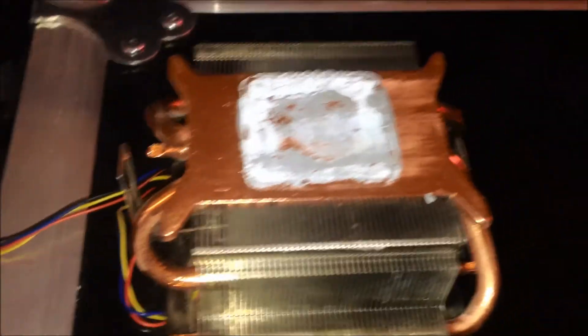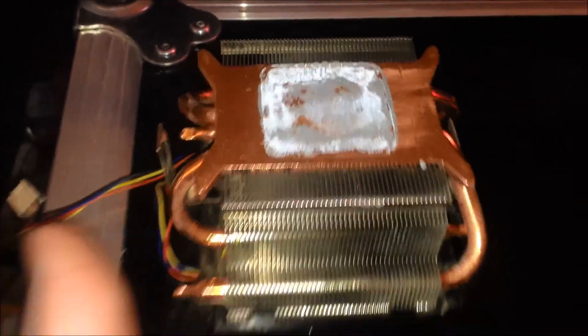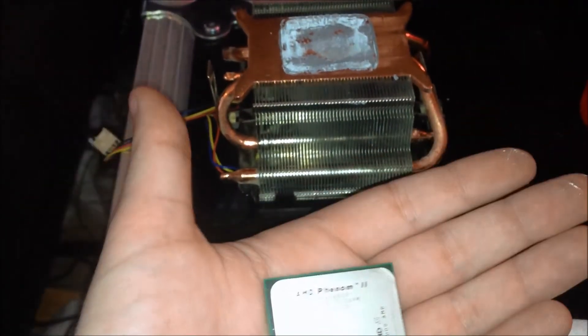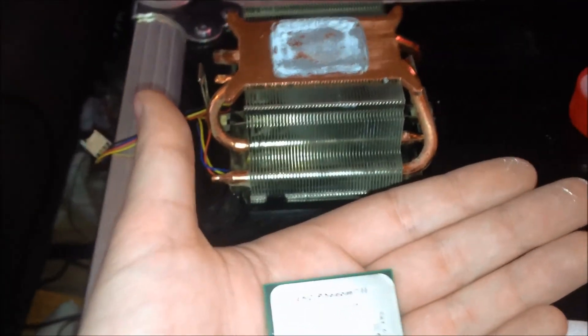You can do the same for the cooler. I haven't, but what do I want to do with the stock cooler because I can't sell it — no one wants to buy a stock AMD cooler because it makes a lot of noise.